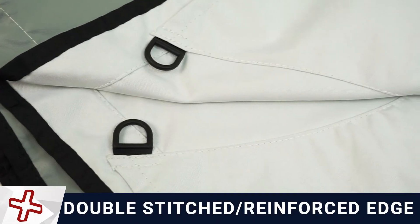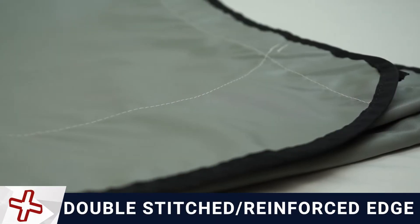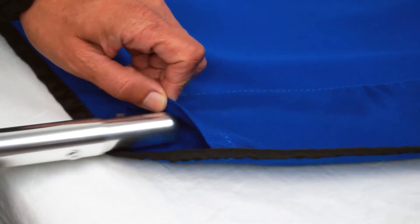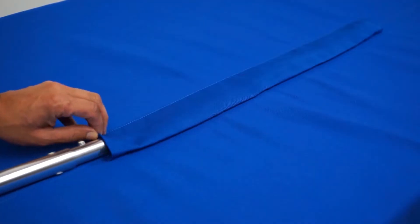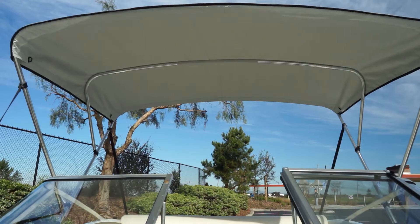Somerset Cooltech Canvas features double-stitched seams, reinforced edges and fully finished undersides. There are full width sleeves at the front and back of the top and a shorter center sleeve to make for easy installation. D-rings are sewn into each corner to accommodate accessories such as sun shades.